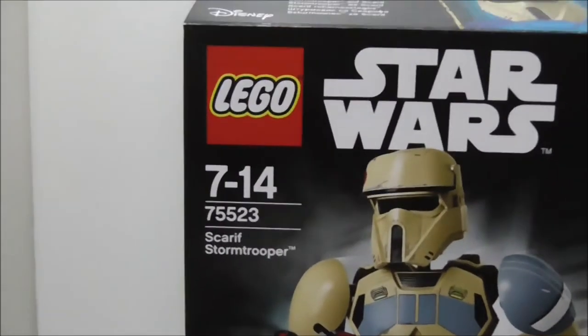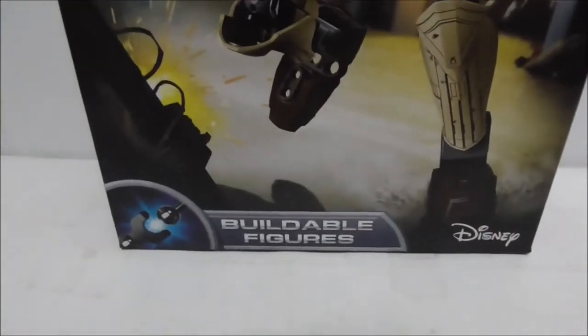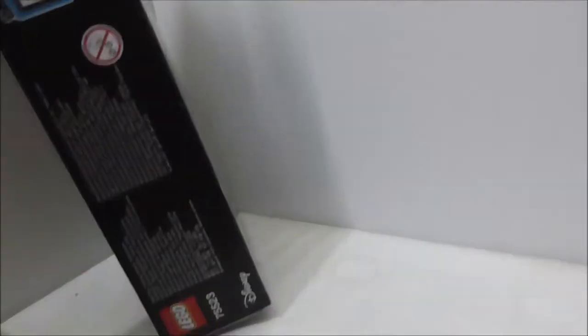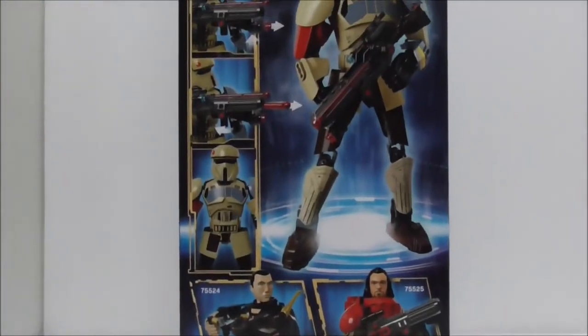This set is recommended for ages 7–12/14 and the set number is 75523. You can see the buildable figure on the front, the top of the box, and the sides. The back shows all the other Rogue One buildable figures and all of the features.